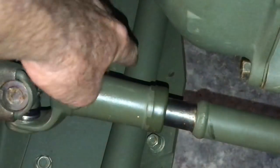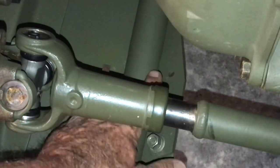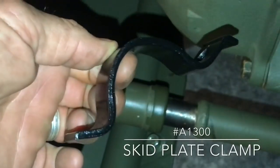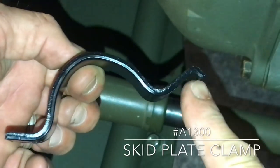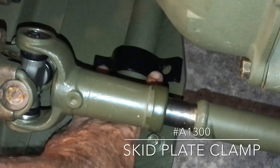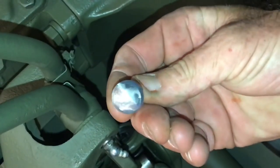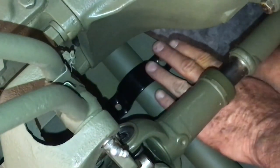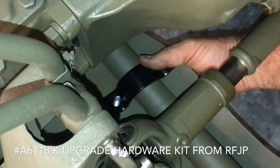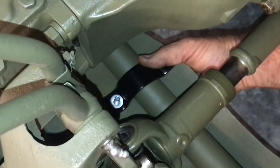Looking down from the opposite side onto the skid plate, you can see the exhaust pipe coming through and the two holes under the skid plate. There's a small V bend right in the center — that's approximately where it sits on the skid plate. The skid plate clamp is part number A1300. Notice the little bend — that goes toward the front of the skid plate. Line up the holes onto the skid plate, then install the shoulder bolt or carriage-style bolt from beneath the skid plate with the square lining up to the square notch in the skid plate. Then install the flat washer, lock washer, and nut.